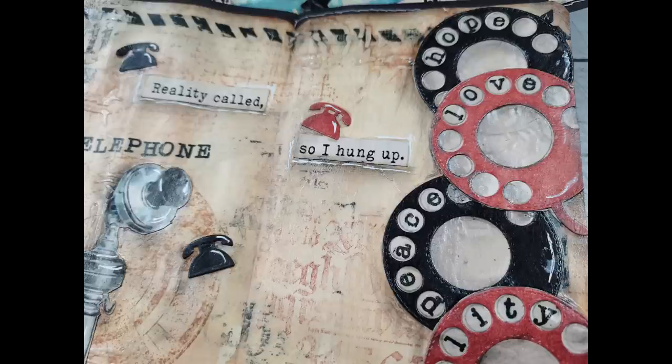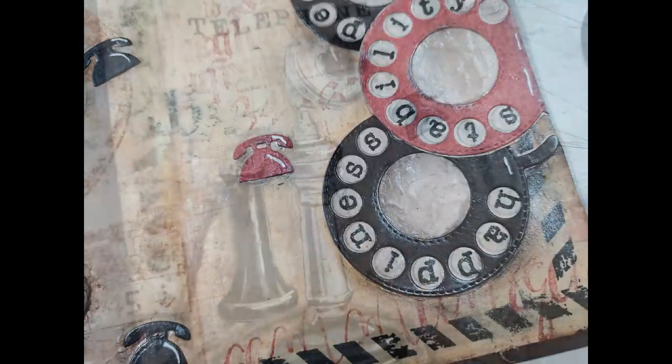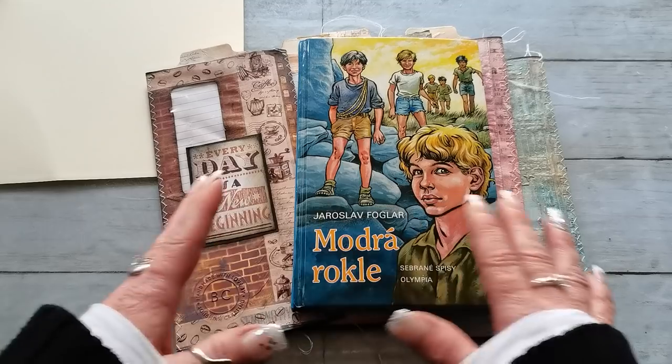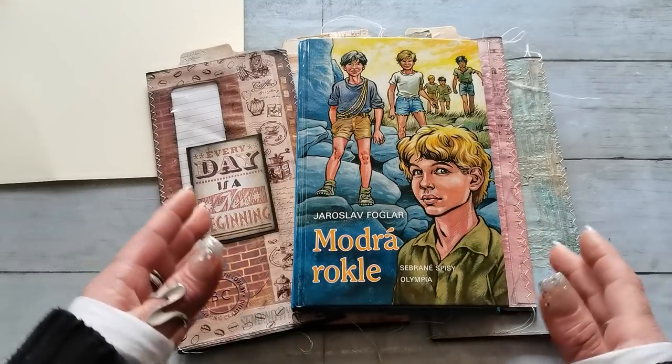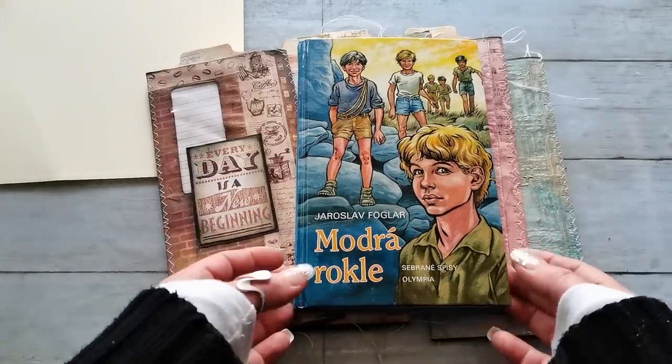Hello everybody, welcome to my channel. It's Eva from Bohemian Crafting and today I'm coming to share with you a little bit different type of craft — this is a craft I take on when I'm kind of overloaded by making books.